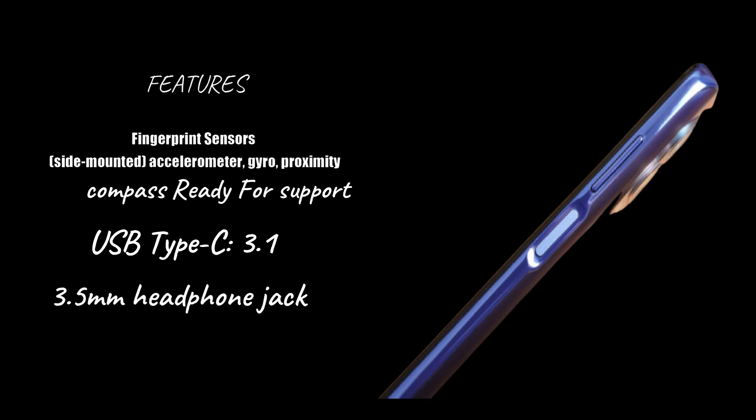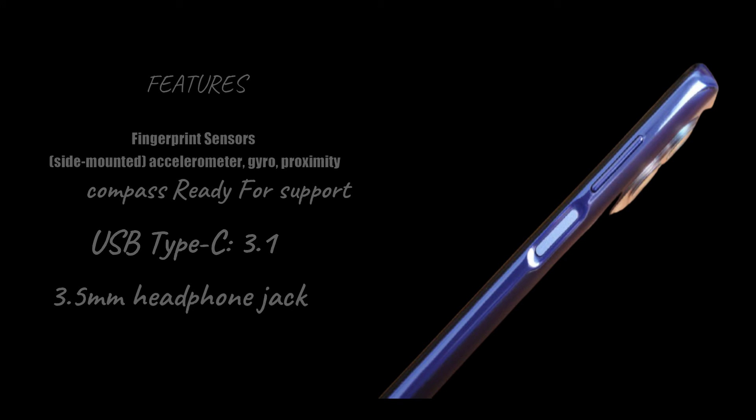Sensors: fingerprint sensor side-mounted, accelerometer, gyro, proximity, compass, ReadyFor support. Connectivity: USB Type-C 3.1, 3.5mm headphone jack.